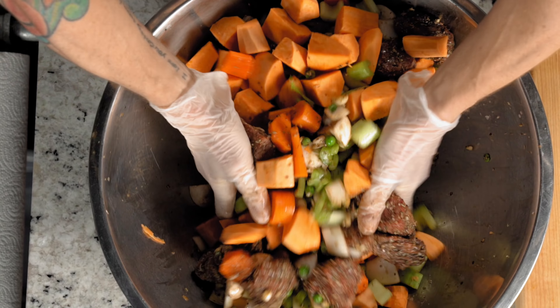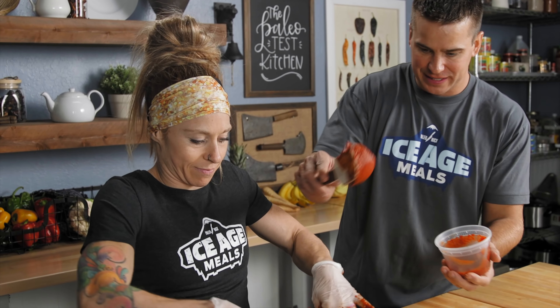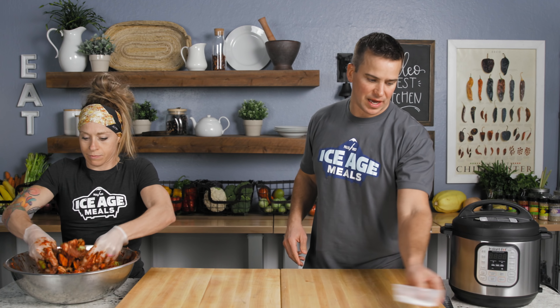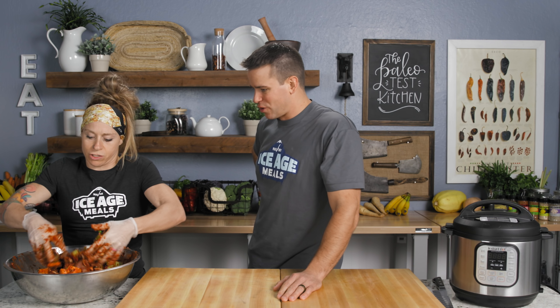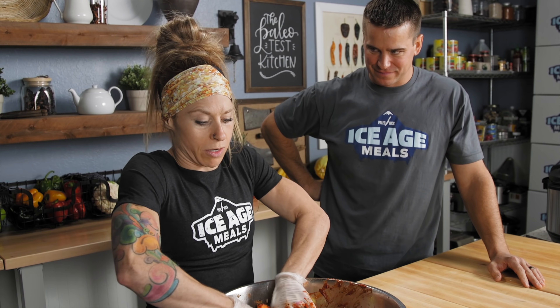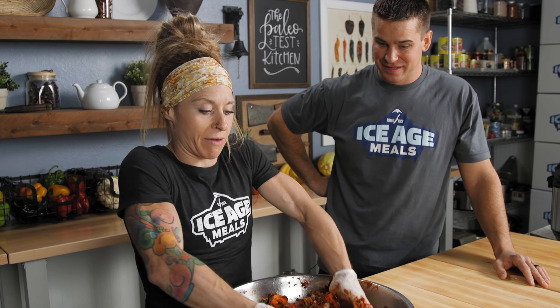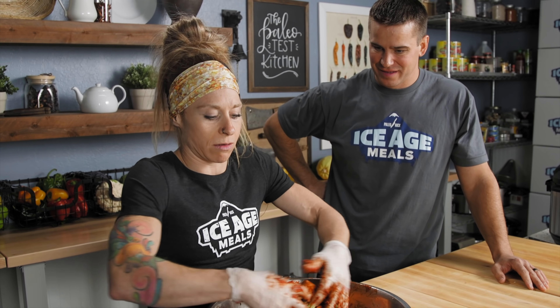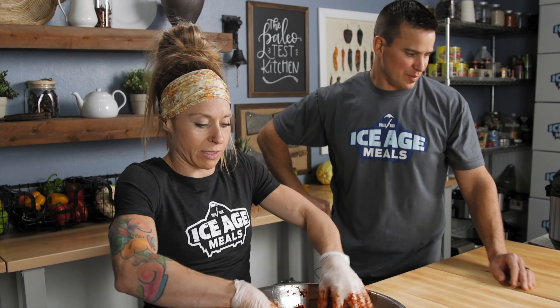And then we'll go tomato puree and then tomato paste. Do you make beef stew a lot at home? Not too much. Growing up? We never ate any beef — my mom never ate beef, so once I got to college I ate more because I was on my own.